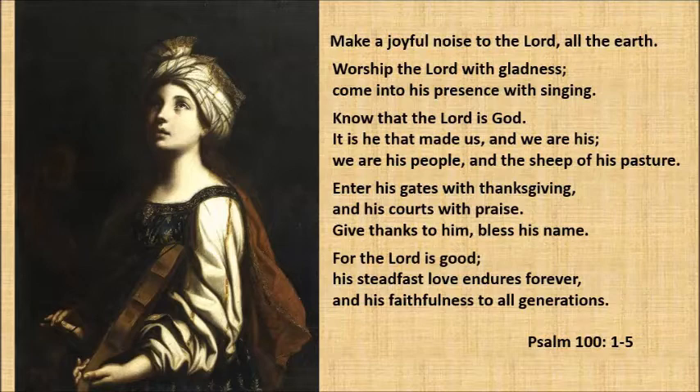Enter His gates with thanksgiving, and His courts with praise. Give thanks to Him, and bless His name.